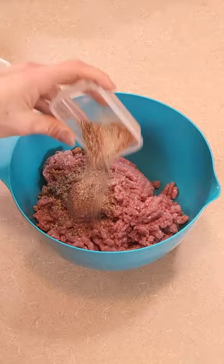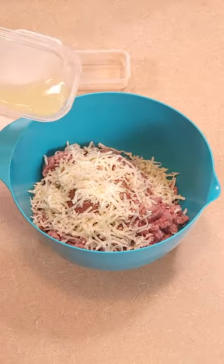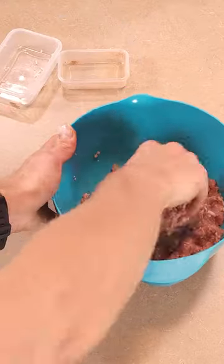Start with your ground turkey in a bowl, add in your seasonings, then add in the part-skim shredded mozzarella. Then add 50 grams of liquid egg whites as a binder and lightly mix it with your hands. Don't overwork it — you're not trying to make meatloaf.